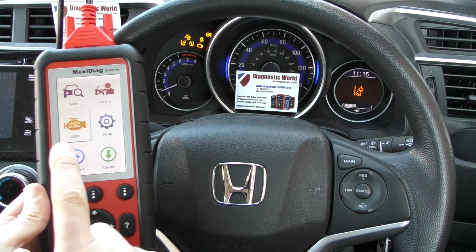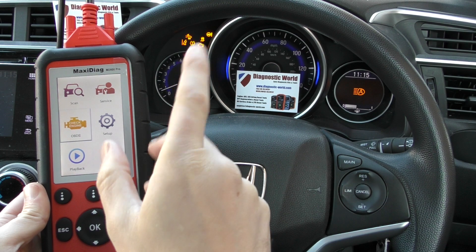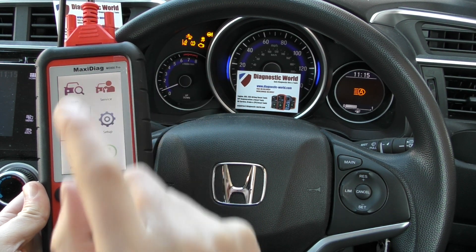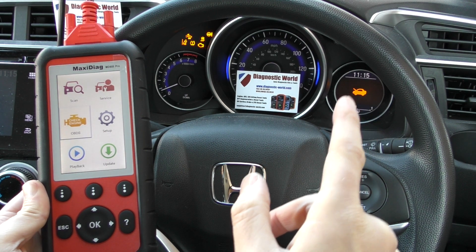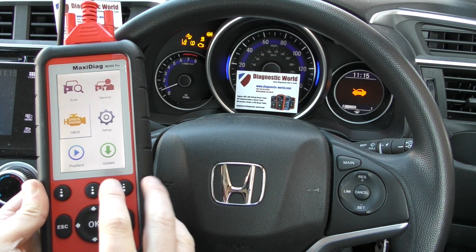What we have here is the diagnostic tool plugged into the port. We've got a few other faults on this vehicle, but right now we're just focusing on the check engine light. The check engine light is alternating in a list of all the other faults that are currently on this vehicle.